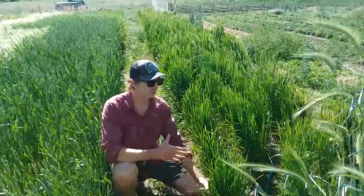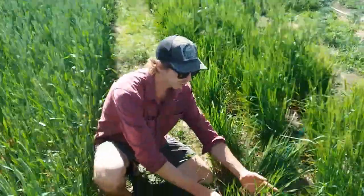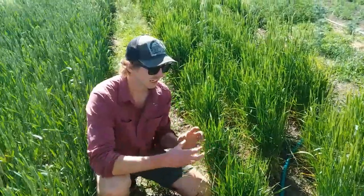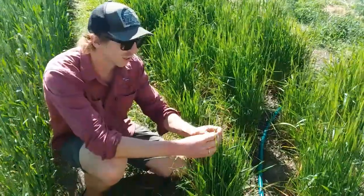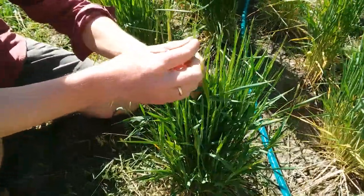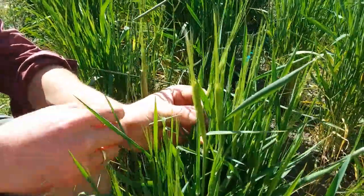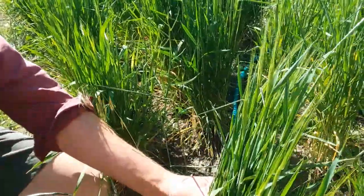The bunch right in front of me is einkorn, and several of the stems within the bunch are going to start to get kind of fat and build up, and you'll start to see their little awns beginning. These are just the very tip top of the grain head, and the grain heads start to appear out of blades of grass called the sheaths.